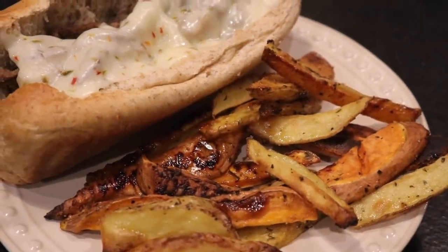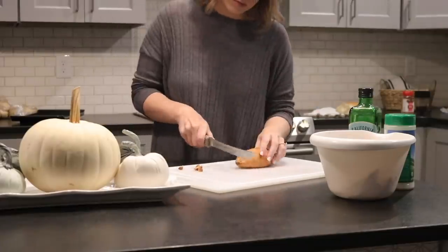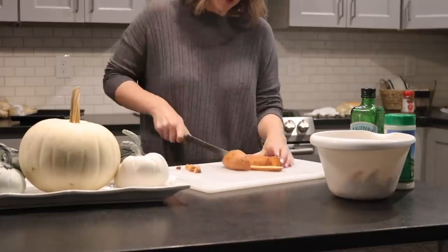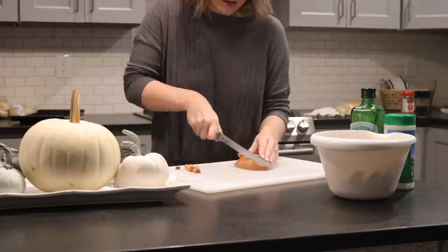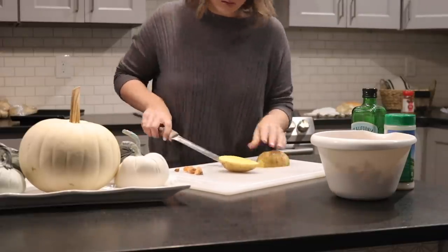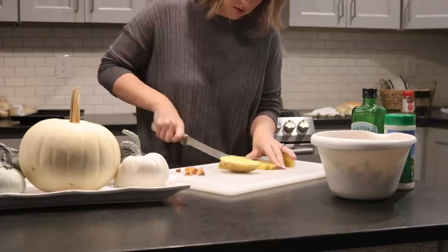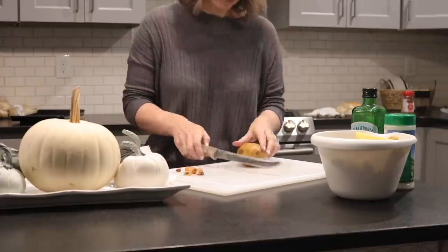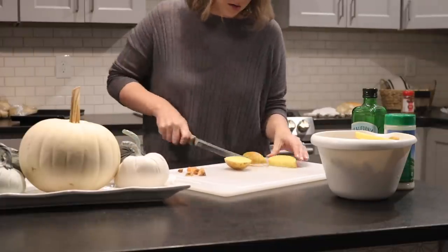The second meal is Philly cheesesteak sandwiches with sweet potato fries and Yukon gold fries. Philly people, please don't come for me — I live in Tennessee and have to use what I can get here. I know Philadelphians are very particular about their Phillies, but this is the Tennessee girl version. Before starting the Philly, I start with the potato wedges.